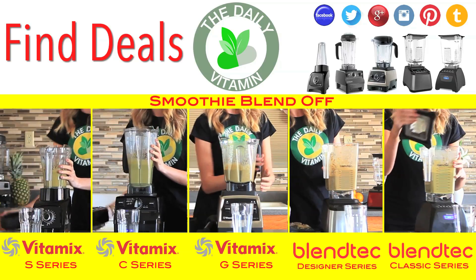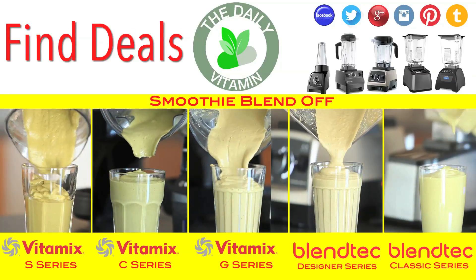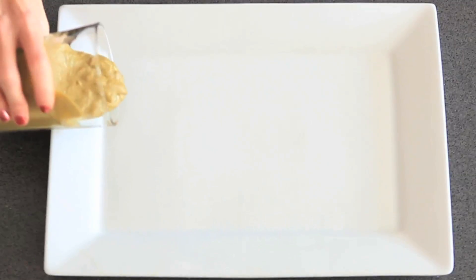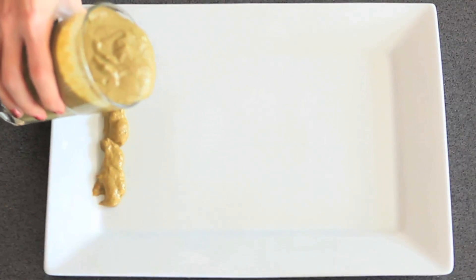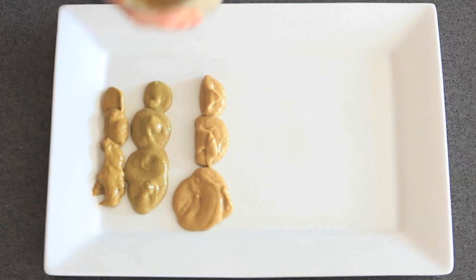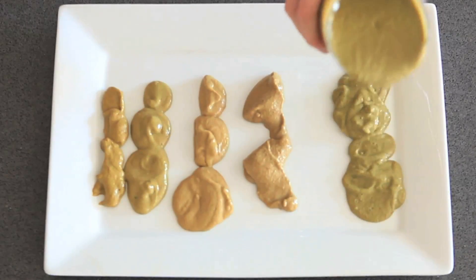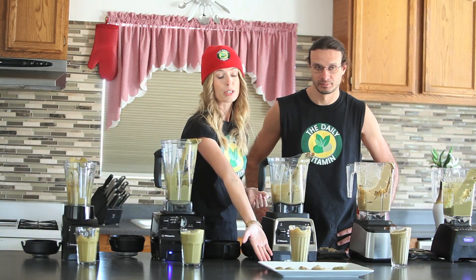Green juices and green smoothies help with weight loss, lower cholesterol, clear up the skin, and give you natural energy. Now we're going to do a texture test and show you the difference in color and texture between all of the blender jars.